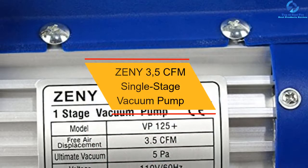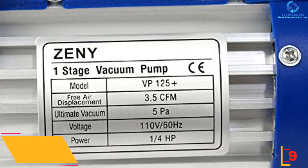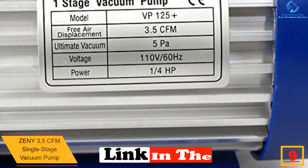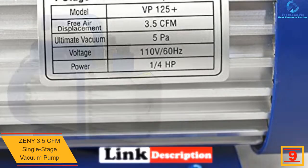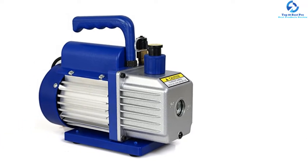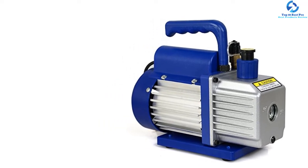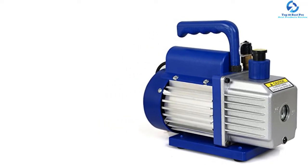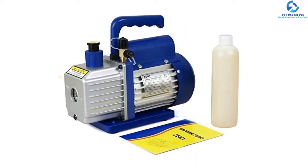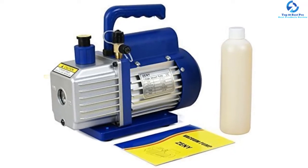Moving on, at number nine we have the Zini 3.5 CFM Single Stage Vacuum Pump. If you hate the buzzing sound of electric tools, this Zini CFM vacuum pump will surely delight you — unlike many other pumps, it ensures noise-free operation. The pump is designed with a high quality capacitor, an intelligent radiator, a high volume cooling fan, and an exhaust port. It is energy efficient and provides quick operation. The pump has an aluminum body and a copper suction port, making it lightweight and incredibly durable.